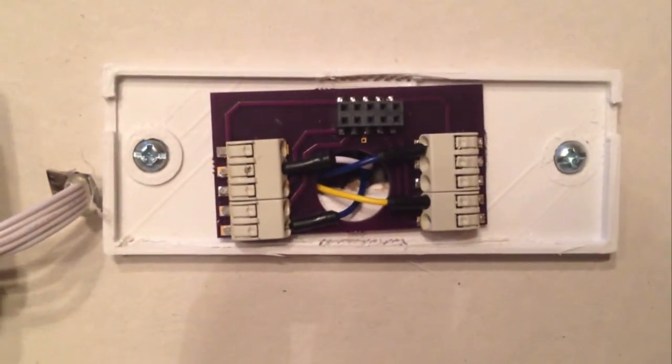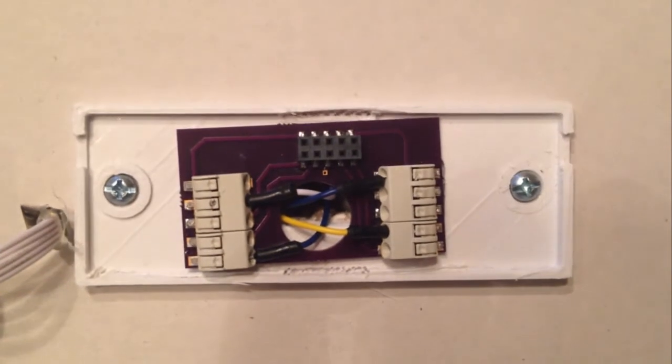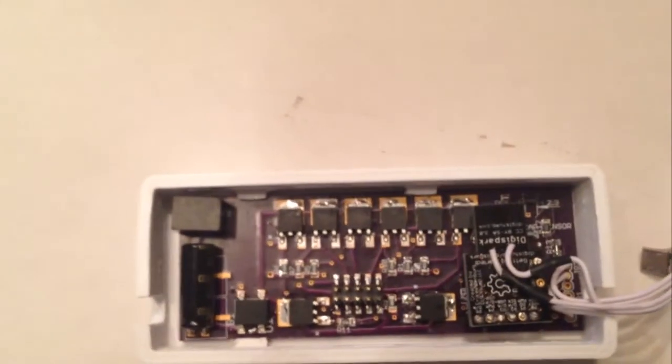Looking inside, you'll discover we're using an Arduino-based architecture. Here you have the terminal block. This is where your HVAC wires come through your wall and connect to the device. In this particular prototype, pin connectors will transmit power to the board.